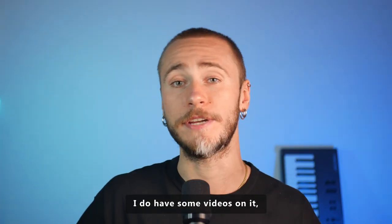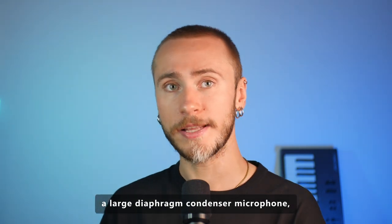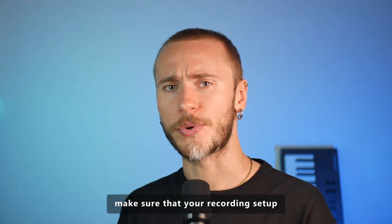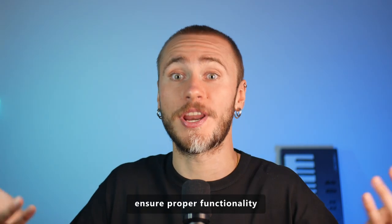I do have some videos on phantom power if you're interested. When using large diaphragm condenser microphones, make sure that your recording setup provides the necessary phantom power to ensure proper functionality.